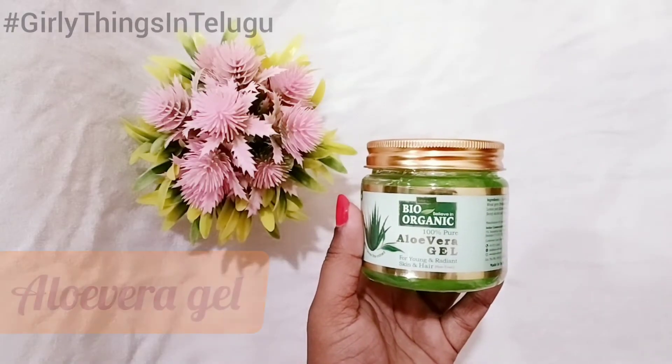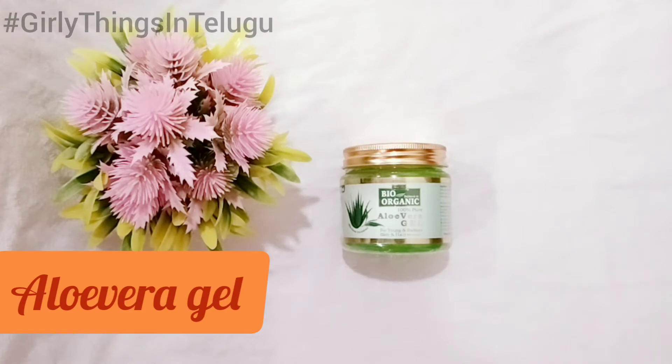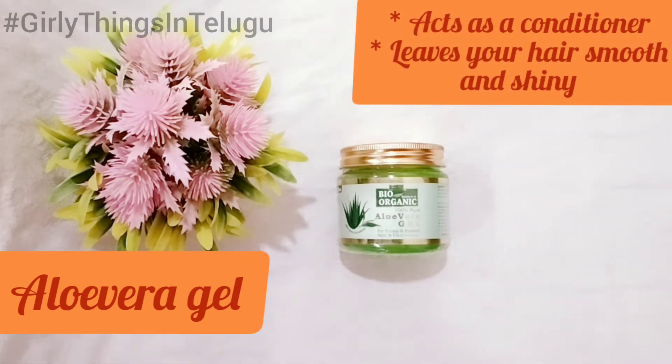The first ingredient in this serum is aloe vera gel — I am going to make it organic. You can use fresh aloe vera gel. The gel will be used as a conditioner and will make your hair smooth and shiny.